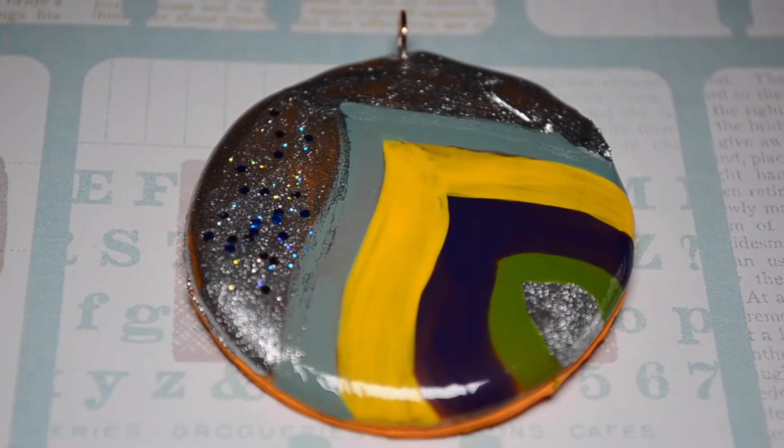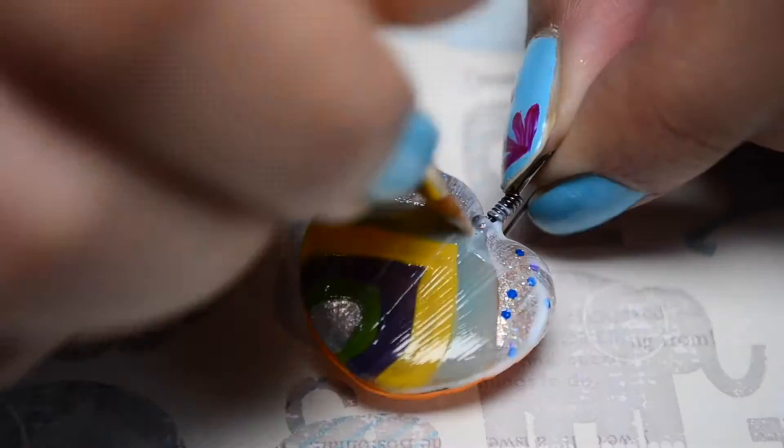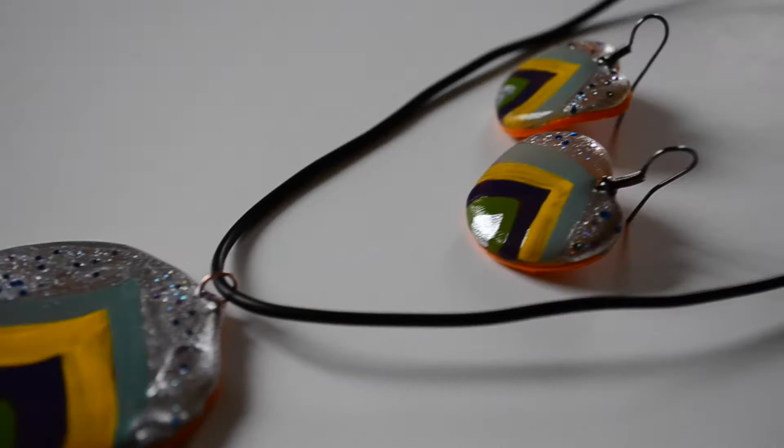पूरा design बनने के बाद उसे अच्छी तरह सूखने के लिए रख दे. और फिर उस पे gloss mod podge लगाएंगे ताकि हमारे nail polish का color ज़्यादा लंबा चलेगा. यह mod podge सूखने के बाद एक बहुत सुन्दर shine मिलेगी हमारे pendant और earrings को. तो हमारे pendant और earrings तैयार हैं.